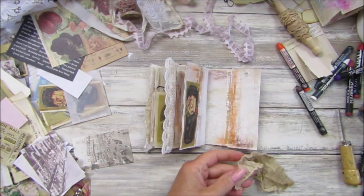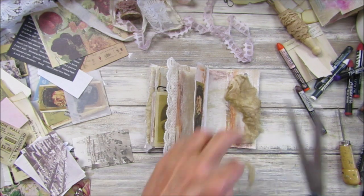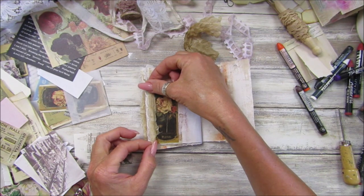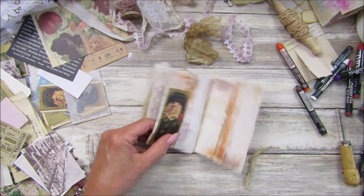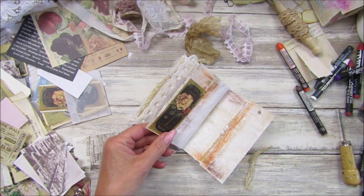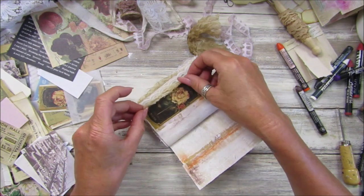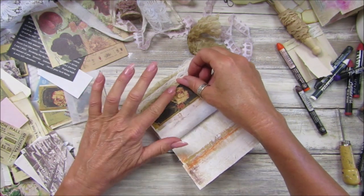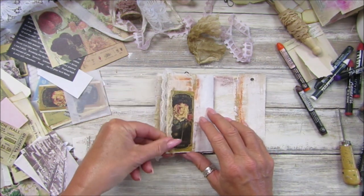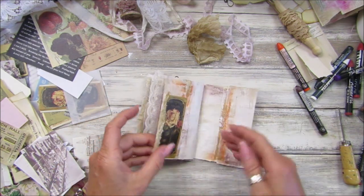I'm going to take a little bit of my grungy cheesecloth — just a little bit — down there. Pop it on this side, stick you on there. This is a good mixed media because we've got all sorts of things going on in here — fabulous!